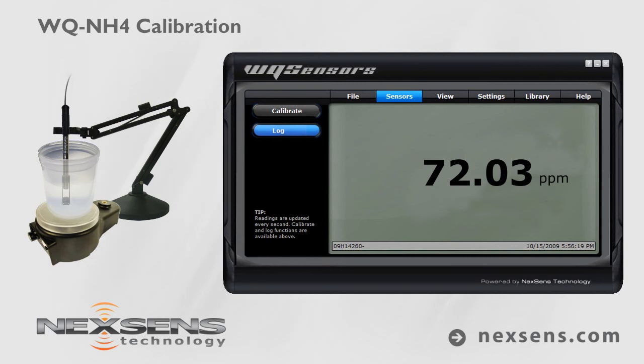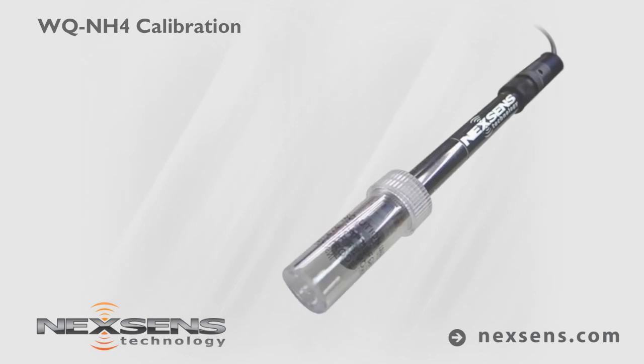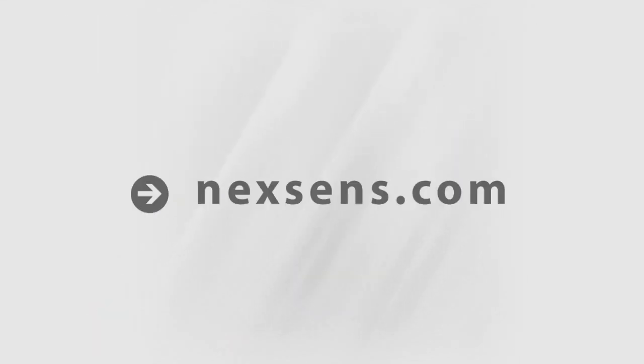Quality data collection requires frequent calibration. For best results, calibrate before each use. When not in use, the WQ ammonium sensor should be stored in the bottle in which it was shipped. NexSense WQ sensors — the latest in smart sensor technology.